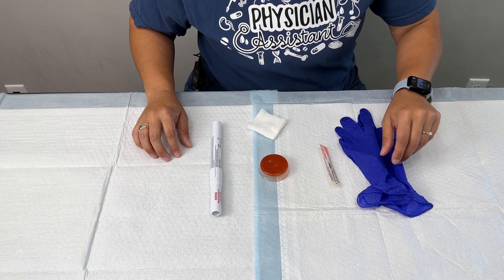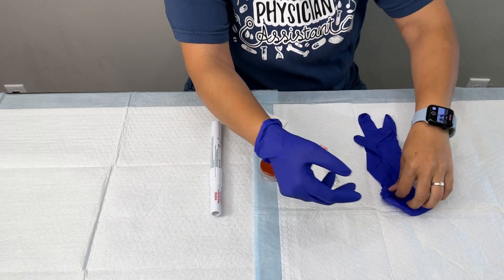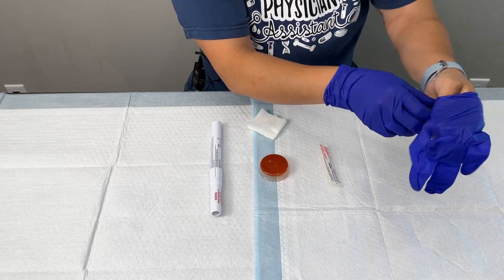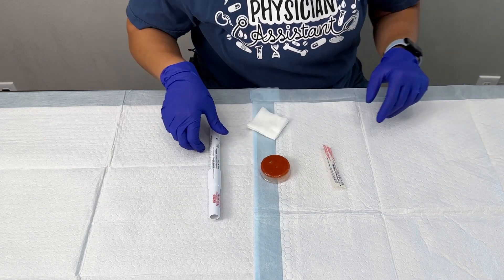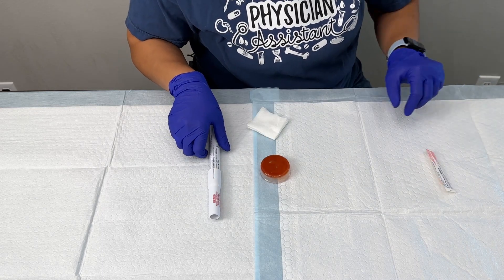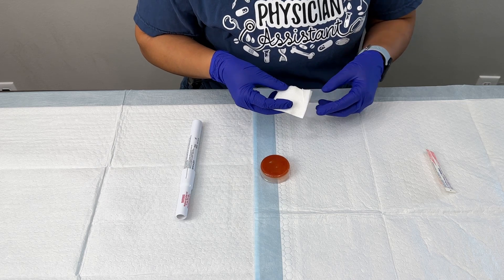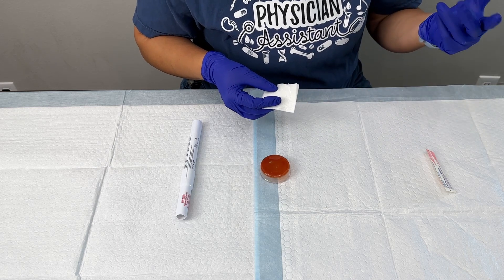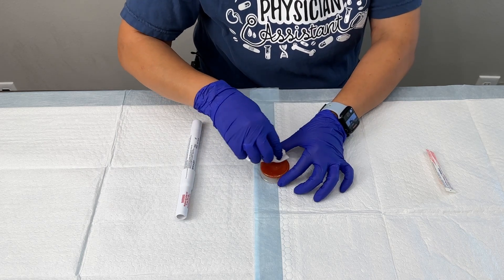The first thing we're going to do is put on our non-sterile gloves. The first technique I'm going to show you is utilizing the electrocautery pen, so we'll keep our 18 gauge here to the side. I'm going to take some sort of cleaning solution — it can be betadine, chloroprep, or alcohol — and clean the top of the nail.